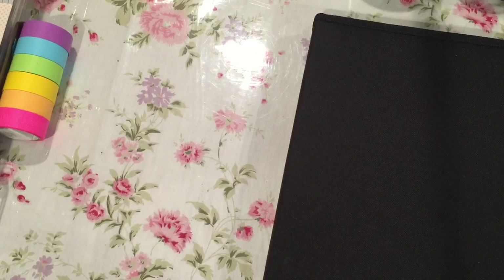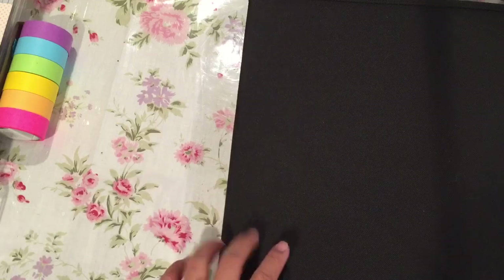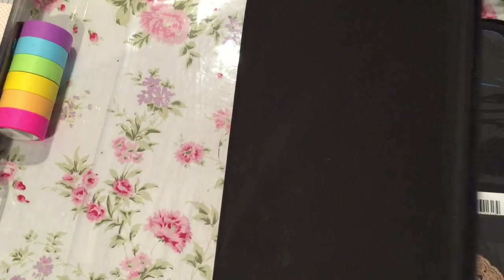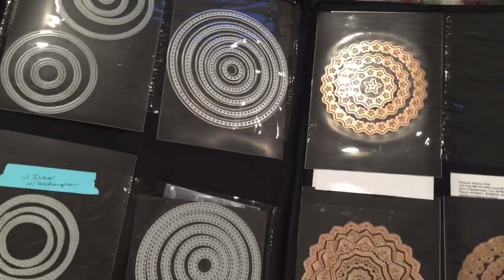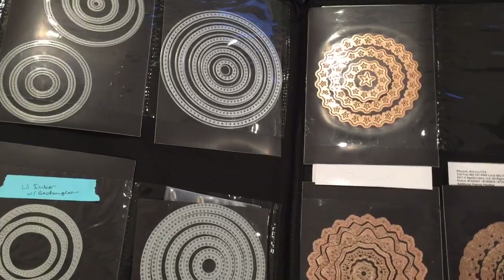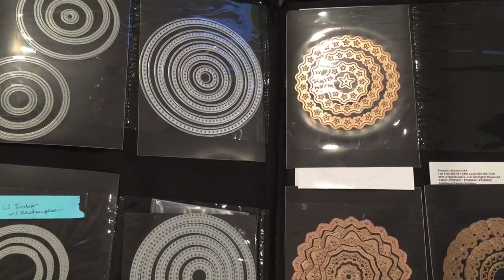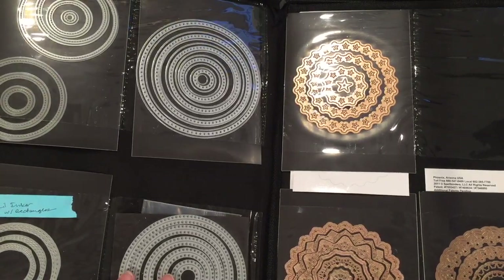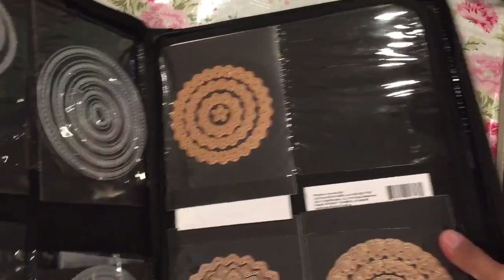Here's the big folder. All my dies that I want to organize aren't in here yet — I'm waiting for some folders to come in from Joann's because I ordered five or six of these large ones. But you'll be able to see what I've already done. I've done the circles, ovals, squares, and rectangles together, though I don't have all of them in here because I ran out of room. There's one empty pocket right here.